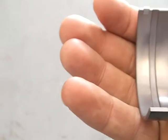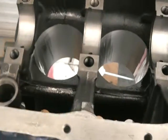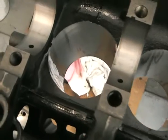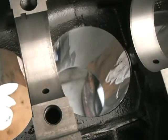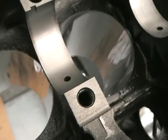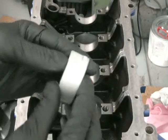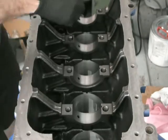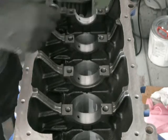Once you've got everything ready, you want to make sure that the bearing faces in the block and in the journals are very clean of oil. I normally wipe them down with alcohol or you could use methylated spirits. Once that's all wiped out, it's just a matter of lining the tab up on the bearing with the tab in the block, making sure the oil hole lines up.